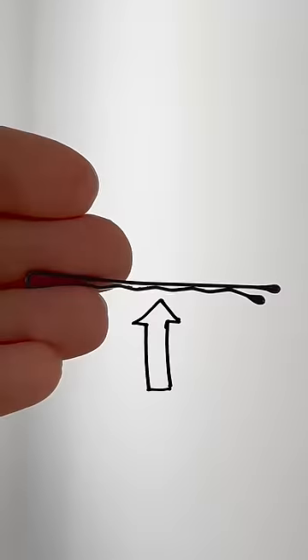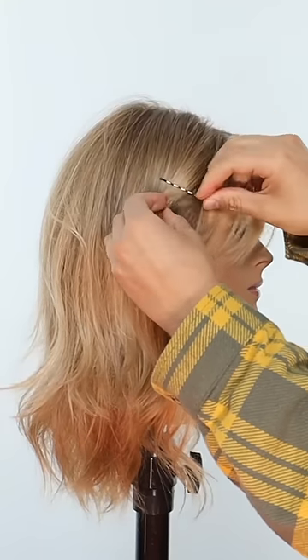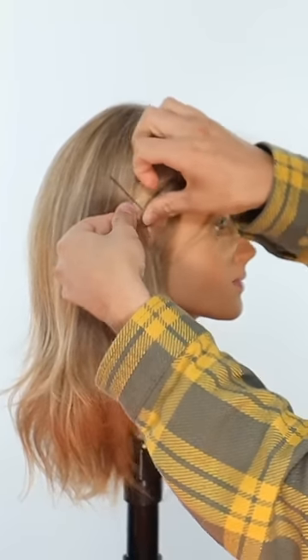Should you use your bobby pins this way or this way? Should you put the squiggly side down or up? Let's see, let's try it. We're going to try it in three different applications and do a little scientific test here, trying which one is the better way of using a bobby pin.